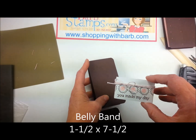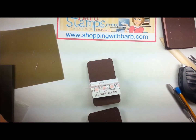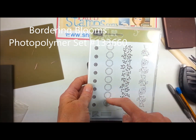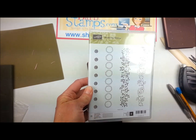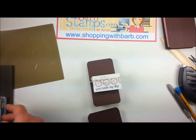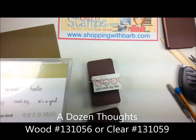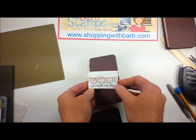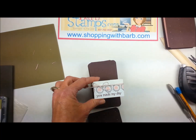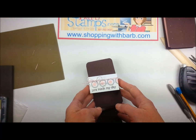For the small one, I cut a piece of Whisper White to 1½ x 7½ inches. I stamped images from the Bordering Blooms photopolymer stamp set — the open flower and then over it with the little inside middle part. I've got Chocolate Chip on the outside, Blushing Bride in the middle, and then I took a greeting from A Dozen Thoughts, 'You Made My Day,' stamped that in Chocolate Chip. I wrapped it around my box, glued it with some Fast Fuse, and then quickly ran some Blushing Bride Baker's twine around the box two or three times and tied it into a little bow.